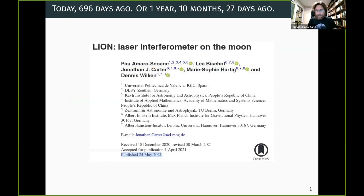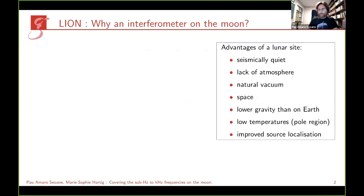I'm going to tell you a story. About 696 days ago, a group of students had to do a project as an assignment, and I was one of the mentors. The project turned out to be very interesting and very feasible in principle — the most interesting thing is that this is doable with current technology. This was published in 2021. Marie will now introduce the technology, and then I will go back to the astrophysics.